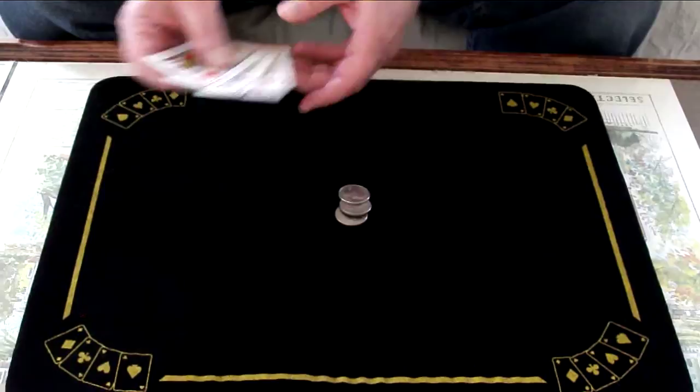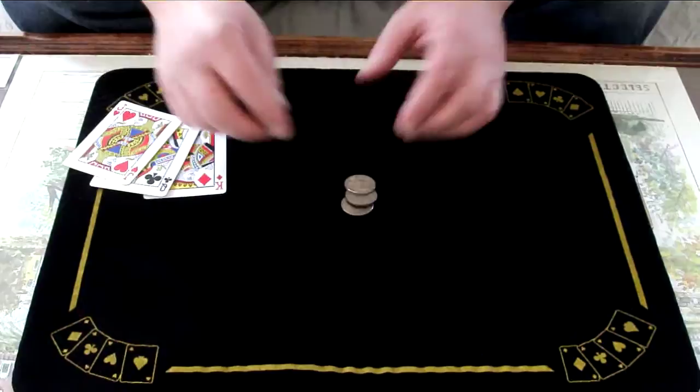First, credit needs to go to Wayne Dobson — he's the one who taught this to me. Now we have three coins, three quarters, and three cards.